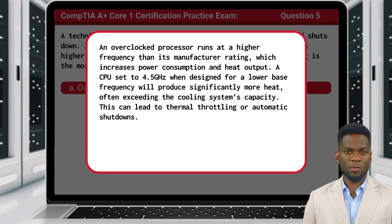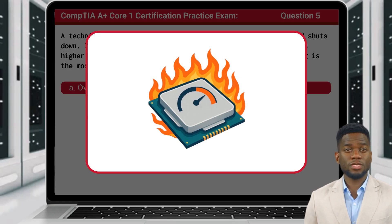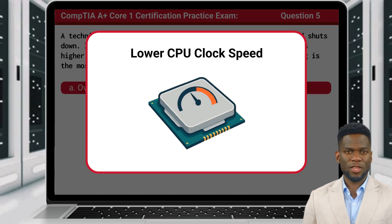This can lead to thermal throttling or automatic shutdowns. Excessive CPU temperatures can also result from poor cooling, but overclocking adds additional stress even when cooling components are functioning properly. To resolve the issue, the technician should return the processor to its default clock speed or improve the existing cooling.